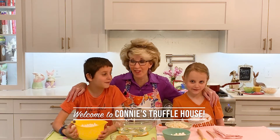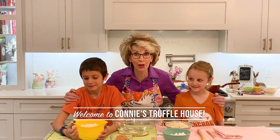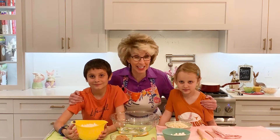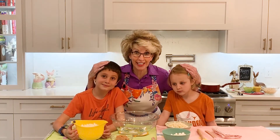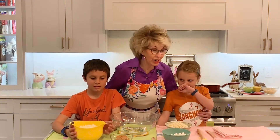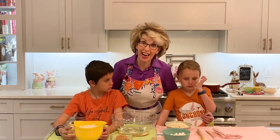Welcome to Connie's Truffle House! Look who I found in the Truffle House kitchen today — Marco and Kira, our grandkids. Kira really wants to be part of the video today, so we're going to do our best to get through this. She's got a cough due to allergies — you know it's that time of year.